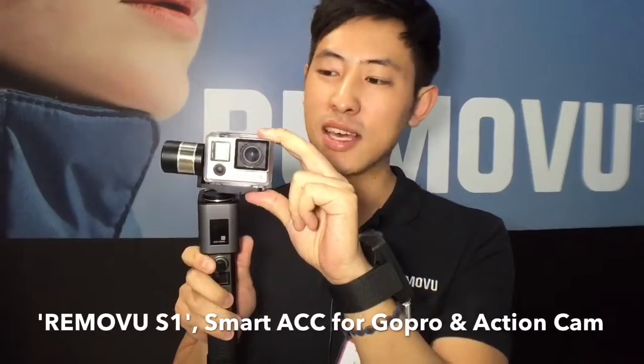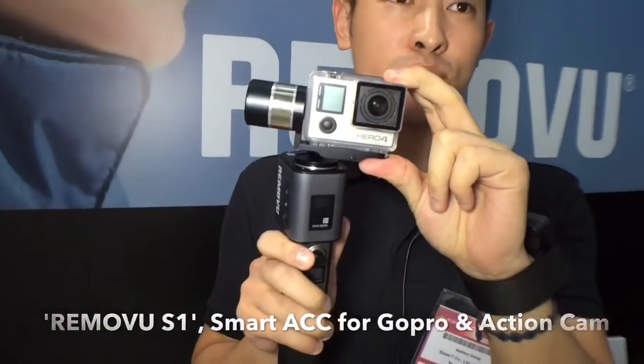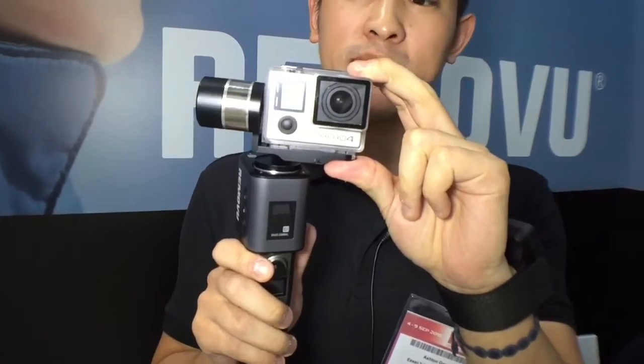We are Rimobu and we are makers of smart devices for GoPro. This is our newest product we are currently working on — it's called Rimobu S1 and it is the world's first rainproof 3-axis gimbal for GoPro.